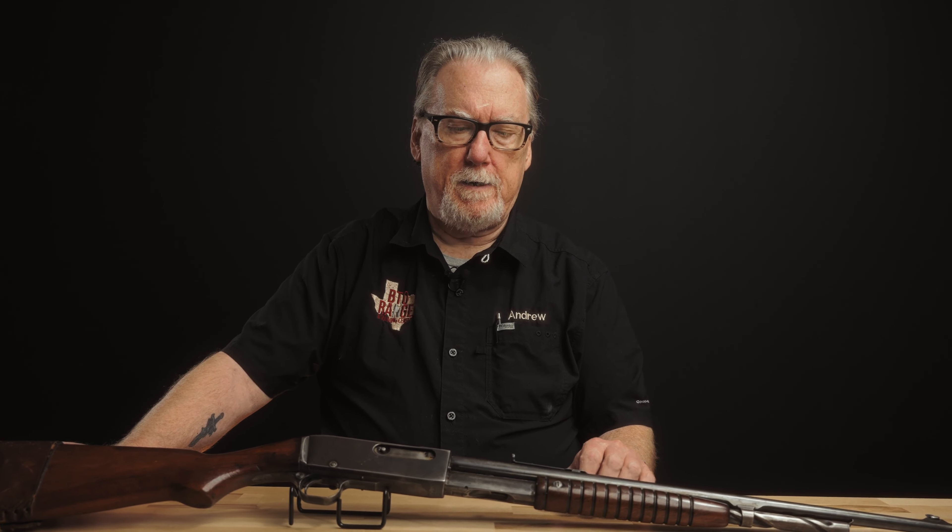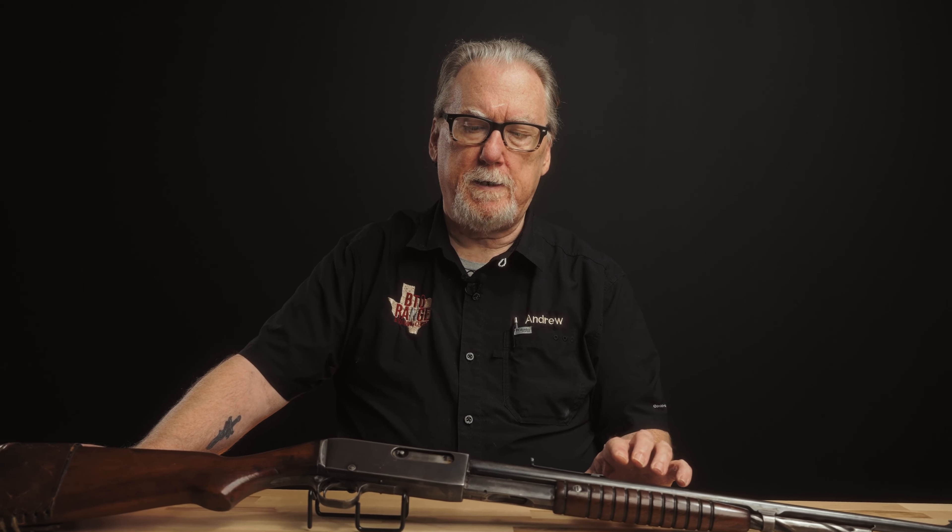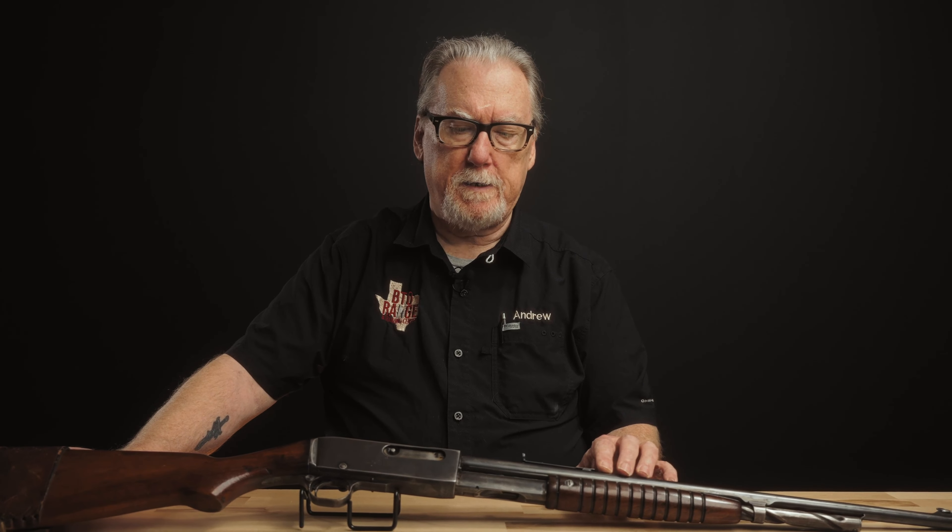They designed this slide-action gun, and it came out in 1912 — that's when the patents were done. The gun was introduced in August of 1912. It's a slide-action gun originally chambered in 25 Remington, 30 Remington, and 32 Remington. Those cartridges are ballistically identical to existing Winchester lever-action rifle calibers: the 25-35 Winchester, the 30-30 Winchester, and the 32 Winchester Special. These were rimless adaptations, and loading data for the Winchester cartridges works for the Remington cartridges.